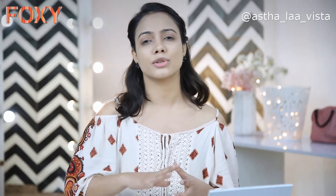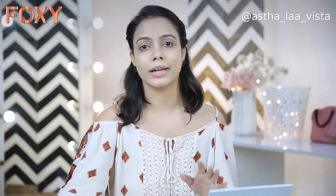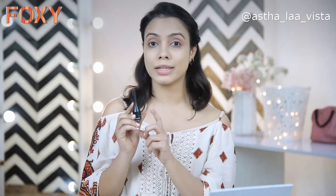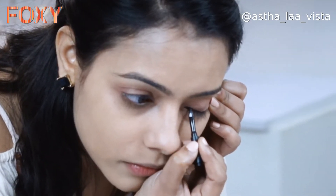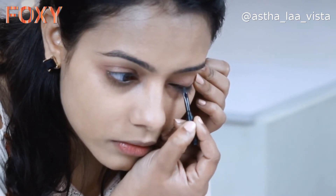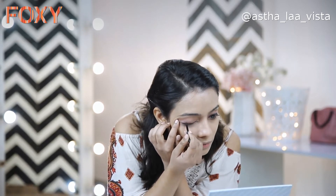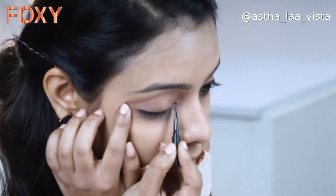Moving on to the next step, which is eyeliner. Eyeliner can be a little tricky, so if you're a beginner I would suggest don't go for a winged or experimental eyeliner. Just follow the shape of your eye and apply it with easy, smooth movements — it will come out perfectly. For the eyeliner, I'm using this gel eyeliner Born to Wing from Sugar. Since it's a gel eyeliner, application will be very easy and smooth. We just want to make a line on the lid. The brush is very sturdy, pointed, and nice, so it lines smoothly. Liner is done.